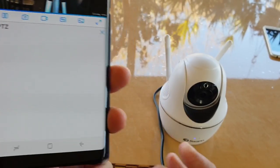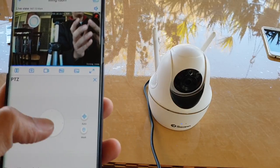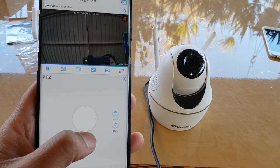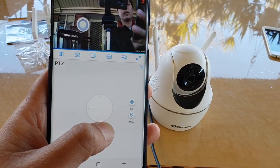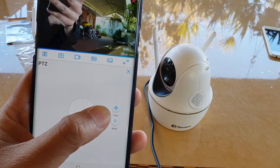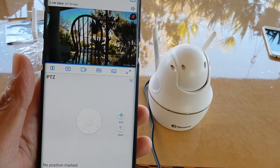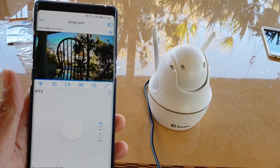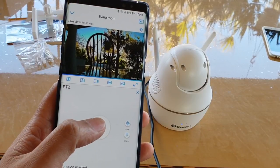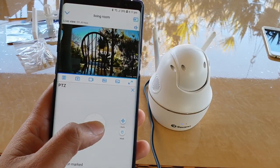You can also control the panning directly from the app — pan up to tilt up, or pan sideways. What I like about this is that the panning movement is very smooth and doesn't lag. With some cameras there is a lag that makes it difficult to position correctly — by the time you release the button the camera is pointing somewhere else — but this one is smooth.